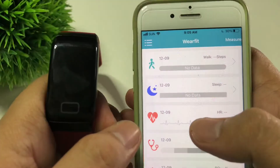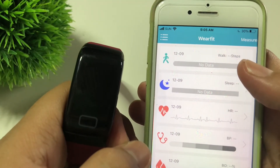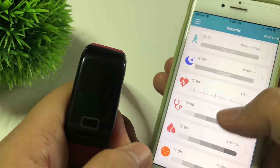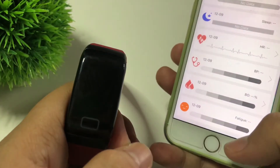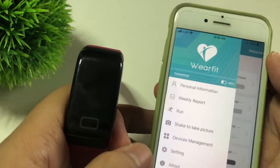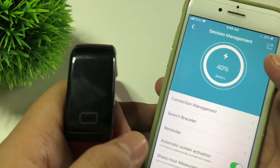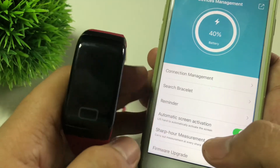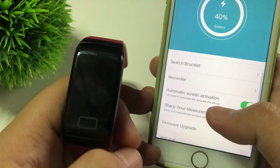Let's look at the app. There's a record or track showing how many steps you've taken, as well as sleep monitoring, heart rate, SpO2, blood pressure, and fatigue detection. Under Device Management, you can also enable Automatic Screen Activation, so when you lift your hand the screen will turn on automatically.